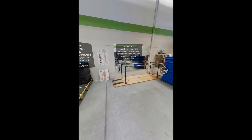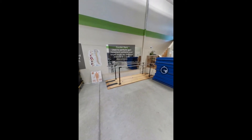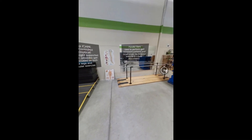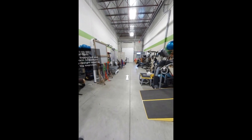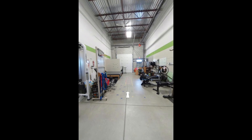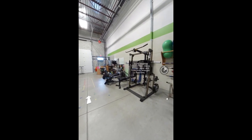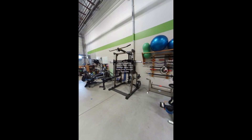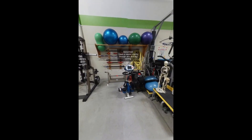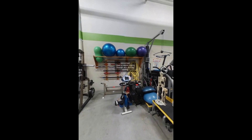The parallel bars are used to perform gait movement patterns and target single leg balance exercise in a safe environment. The Smith Machine is used to take clients through upper and lower body strength exercises. The Motor Med is used to assist clients through arm and leg cycling.